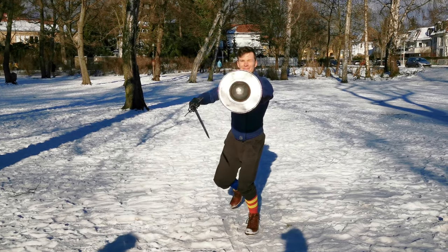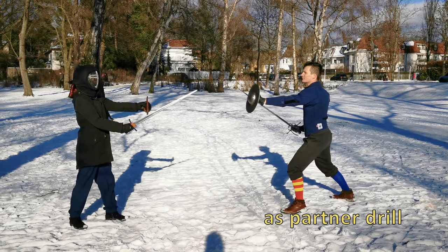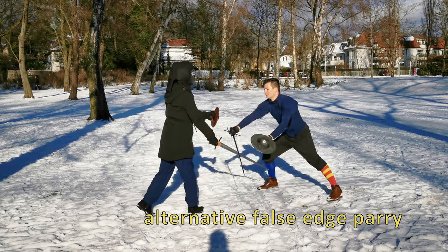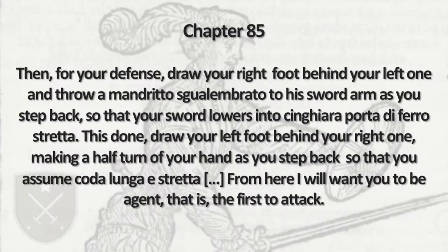I've also seen an interpretation with a Krumpau-like motion of the sword, which can be a valid action, but I don't think it's what Marozzo had in mind. It's not from beneath, and a riposte to the legs makes less sense than a Reverso to the head.